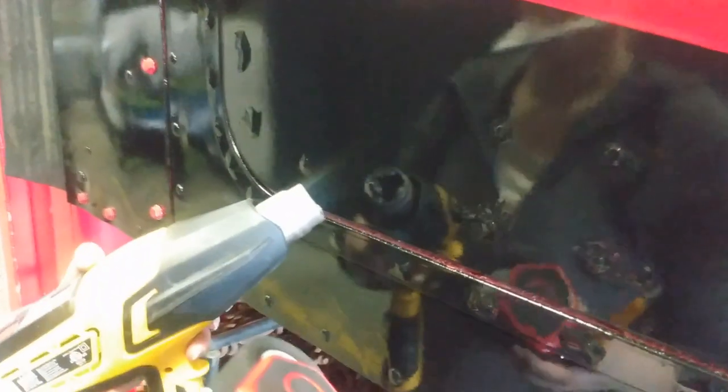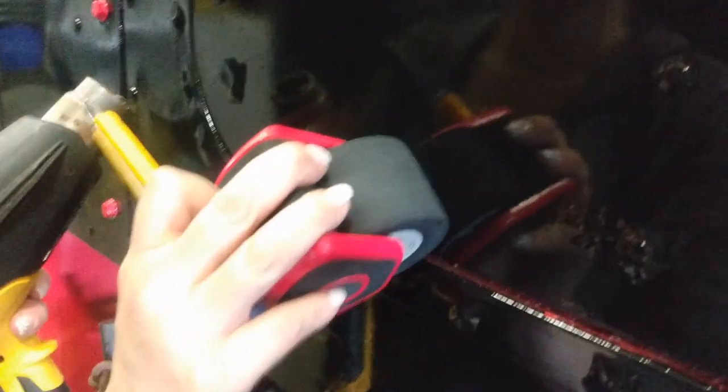This is all about applying vinyl over rivets that are not really practical to trim around with a wrap vinyl.